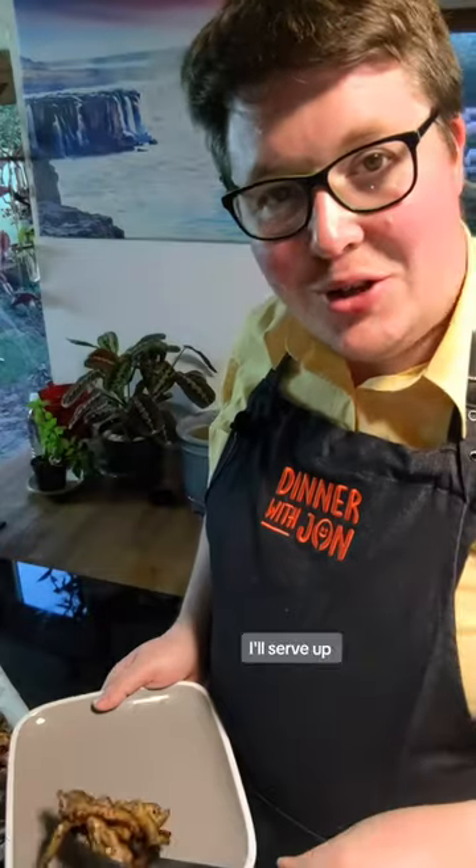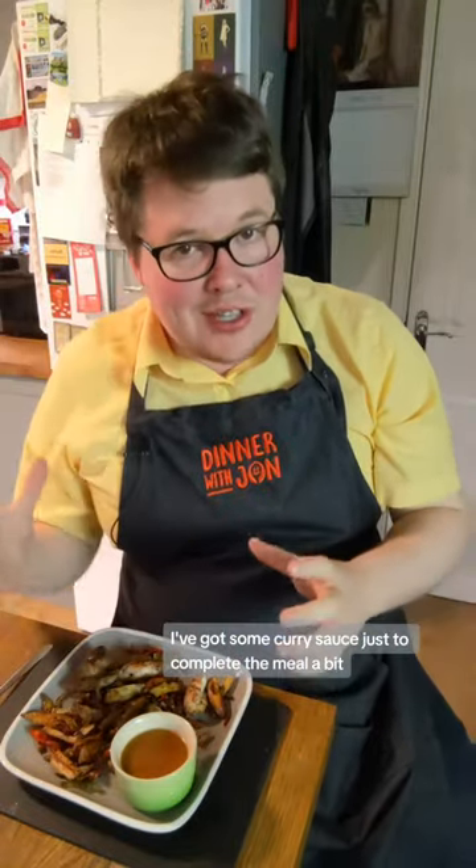Right, go and sit down. I'll sit up. And here we go. I've got some curry sauce just to complete the meal a bit.